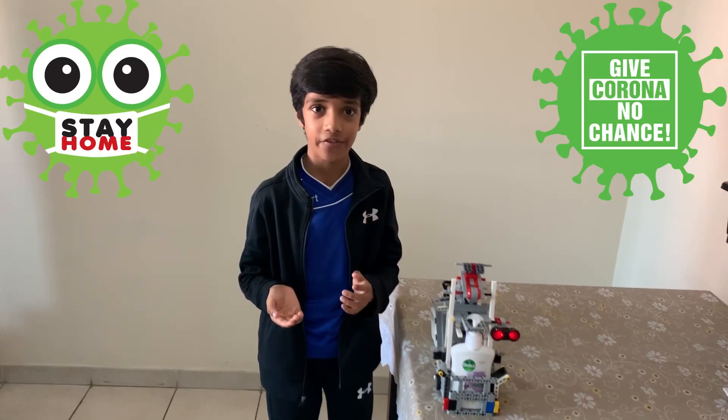Hope you like my video. Stay home, stay safe, and we'll fight this virus together.